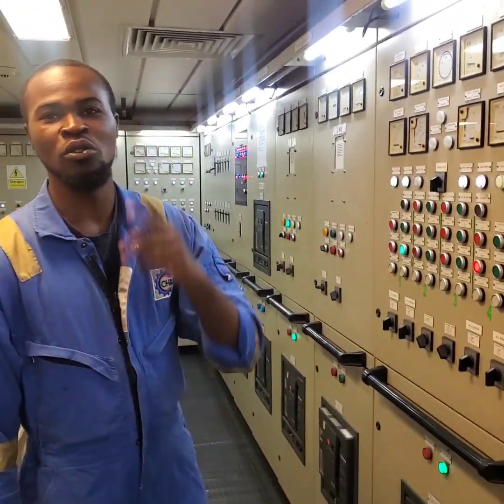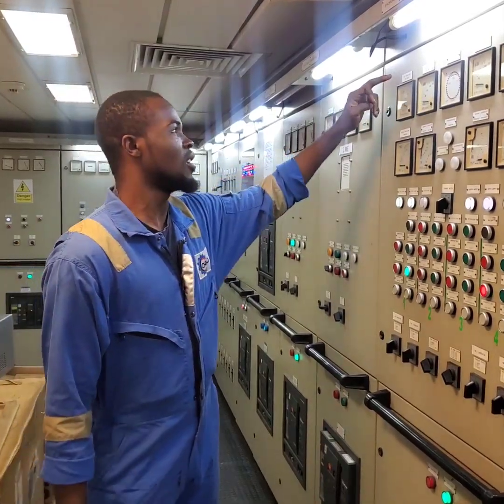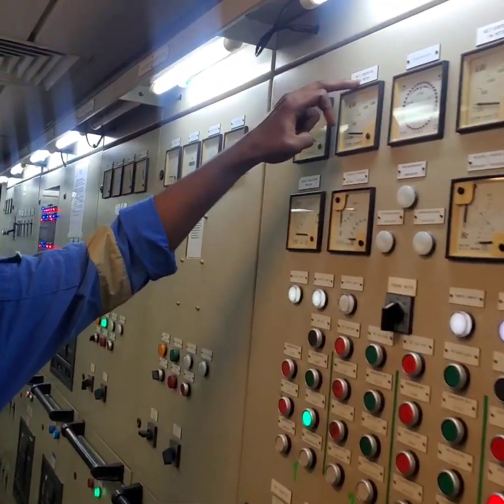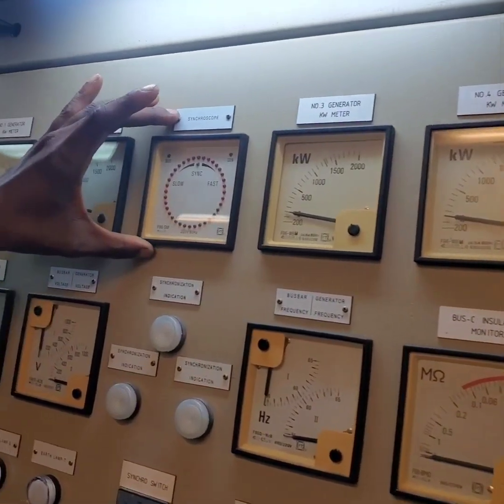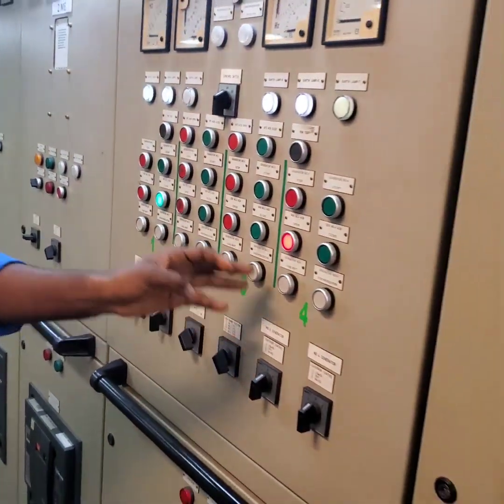I'll be teaching you guys how to synchronize two generators today on this vessel. This is generator 1, 2, 3 and 4. And this is a synchroscope. These are the controls for all generators 1, 2, 3 and 4.